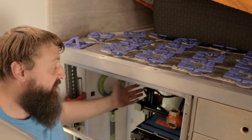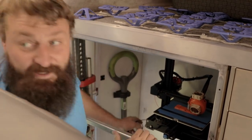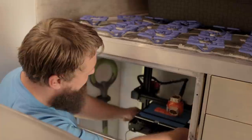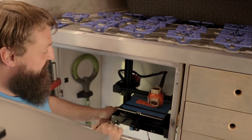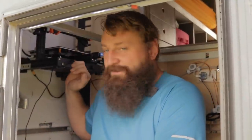There it is — a little dingy and dark in there, but I do have some LED lights I'm going to install. I still need to support the back against the wall, but that's about where it's going to go. It's been a couple of days now and I've got it mounted nice and solid.